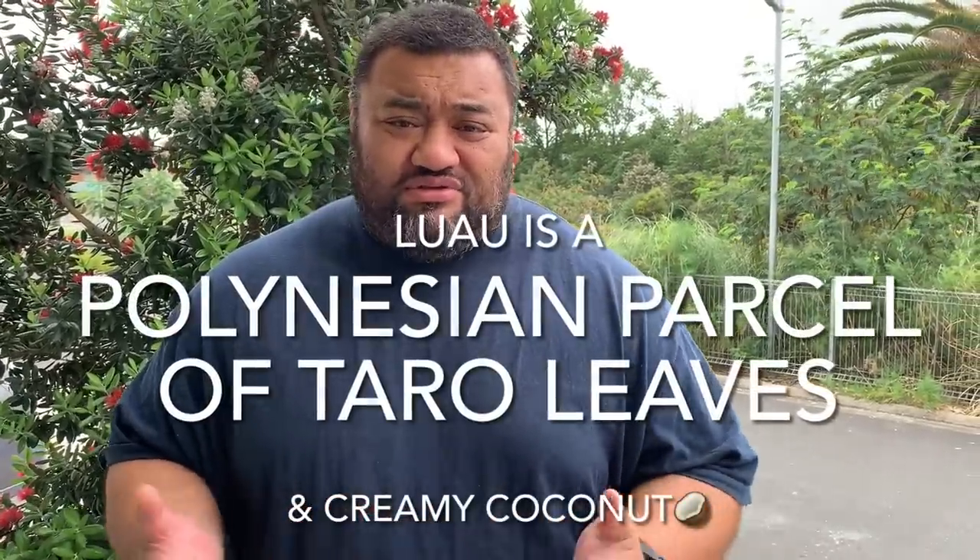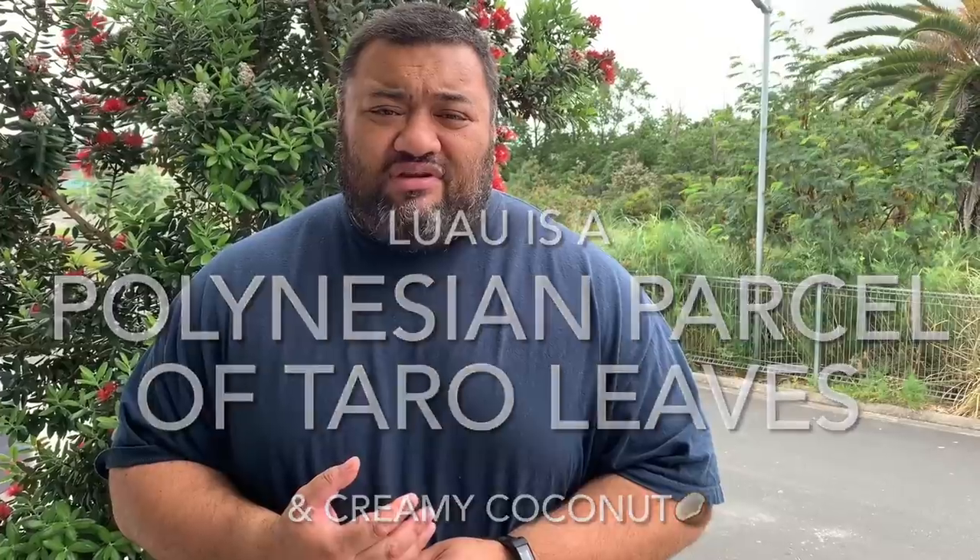Welcome back to our channel, we are so happy that you're tuning in. Thank you so much for your support of our content on this channel. We thought while we've got your attention, it'll be a good time to pay homage to our Polynesian roots, our Islander ancestry. Today we're going to make Luau, which is Palusami - another name for it - and we're going to do it four different ways. We'll go get some ingredients and be right back.